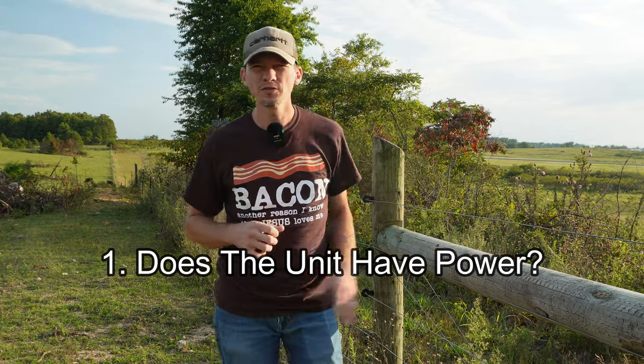Does your energizer have power? Whether your fence charger is battery powered, solar powered, or it plugs into an outlet, losing power is obviously going to shut your system down. A lot of people would be surprised how often electricians go out on service calls only to flip a breaker because the person didn't check it to begin with. So you want to start with the simplest possible problem, which is to make sure that the unit has power.